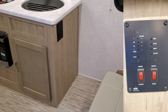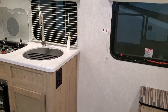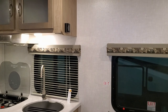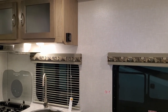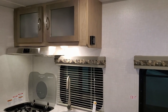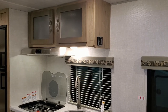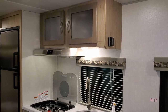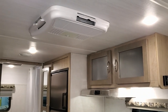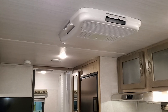On the side of the sink area there's your monitor panel, water heater gas button, and water pump switch. Up on the side of the cabinet is your digital thermostat for the air conditioner and furnace — it also has Celsius and Fahrenheit mode so you can flip that back and forth. There's a 13,500 BTU air conditioner up top.